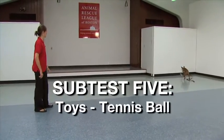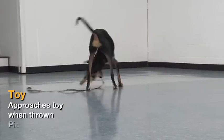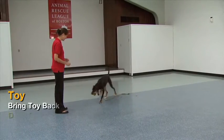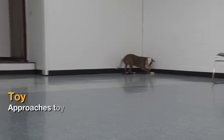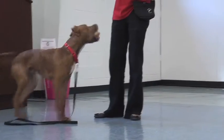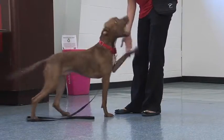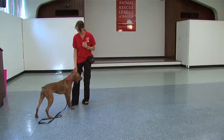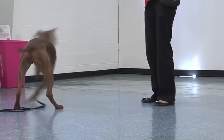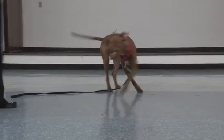Subtest 5: Toys — Tennis Ball. The handler drops the leash and holds the ball so the dog sees it, then throws the ball across the room. If the dog picks up the ball in its mouth, wait to see if he or she brings it back. If the dog does not bring the ball back, encourage the dog by calling his or her name and saying 'come.' If the dog does not come, go to the dog. Ask the dog to drop. If the dog doesn't, say 'give.' If that still doesn't work, say 'out.' If the dog still will not release the ball, throw a delicious treat on the floor a few feet away to see if the dog will trade.